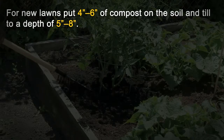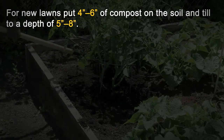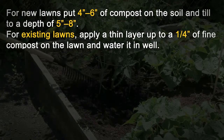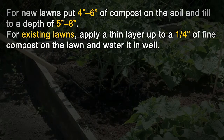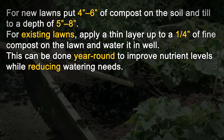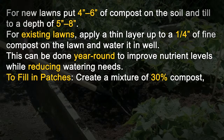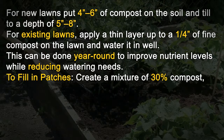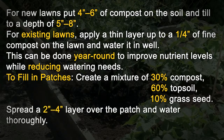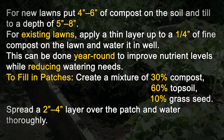Lawns: For new lawns, put 4 to 6 inches of compost on the soil and till to a depth of 5 to 8 inches. For existing lawns, apply a thin layer of a quarter inch of fine compost on the lawn and water it in well. This can be done year-round to improve nutrient levels while reducing watering needs. To fill in patches, create a mixture of 30% compost, 60% topsoil, and 10% grass seed. Spread a 2 to 4 inch layer over the patch and water thoroughly.